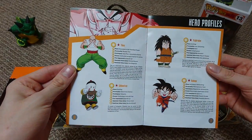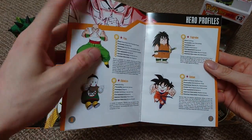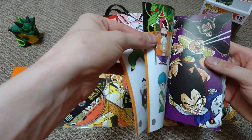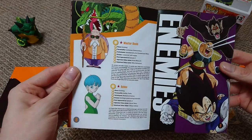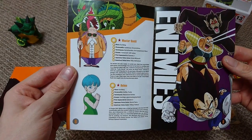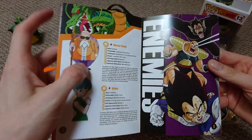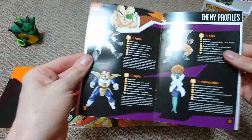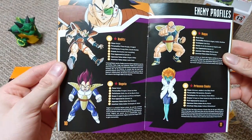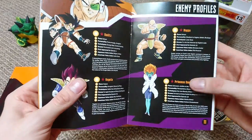So we've got Yamcha, Tien, Chaotzu, Yajirobe, Gohan — when I originally watched Dragon Ball Z I really wanted Yajirobe to be very powerful, but it's just a massive fat letdown, but still funny. Master Roshi, Bulma, and then we get on to the enemies — really nice artwork there as well. There they are, the bad Saiyans: Raditz, Vegeta, Nappa — we all know them.